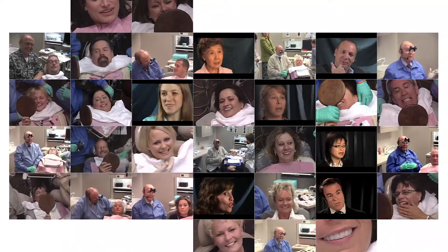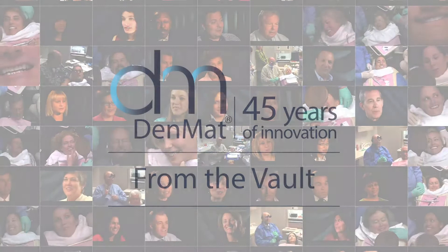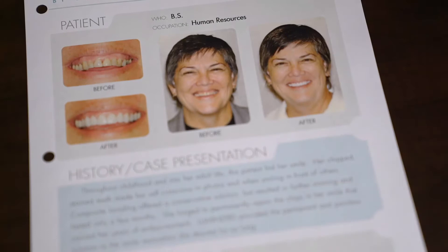We're not treating teeth anymore. We're treating smiles. Isn't that beautiful? Let's look at the transformation from where we started and where we are. Our patient today is an example of that.